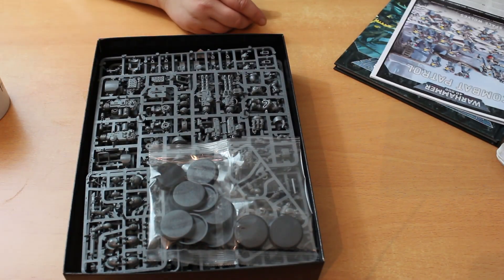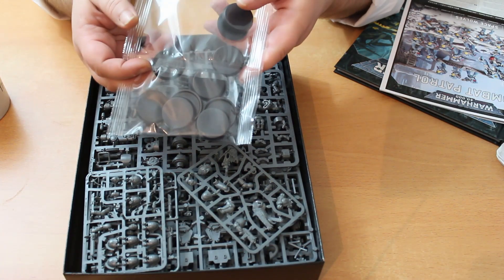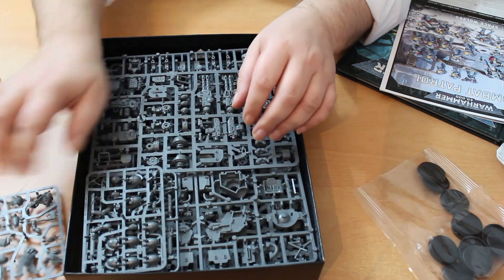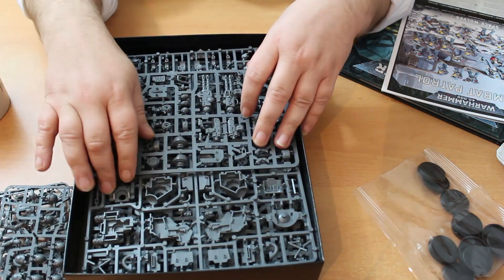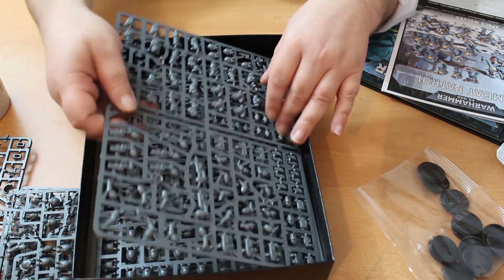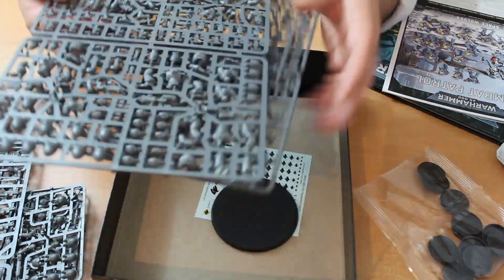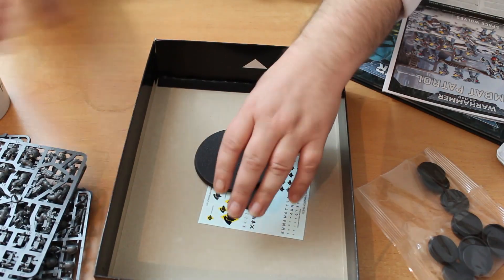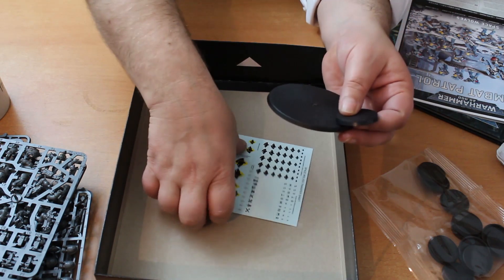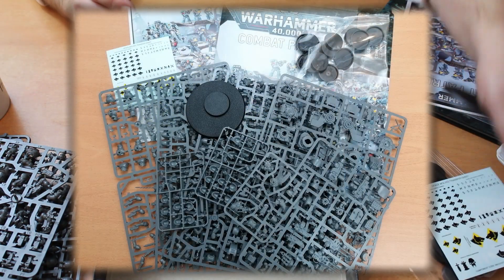Let's take a look at the sprues. We get a pack of bases — these are the new 32mm bases. There's one Haldor Ice Pelt sprue, two Primaris upgrade sprues, bits for the Invictor Tactical Warsuit, one Reaver sprue, two Intercessor sprues, and the ubiquitous Space Wolves decal sheet.